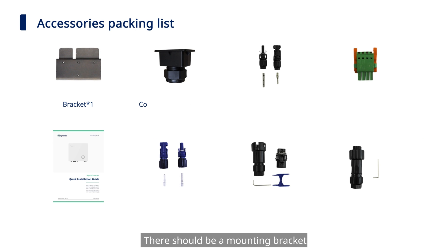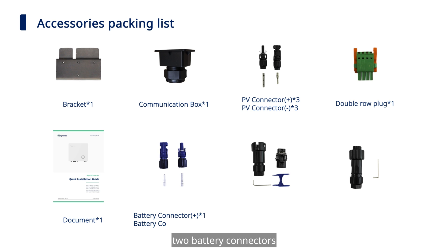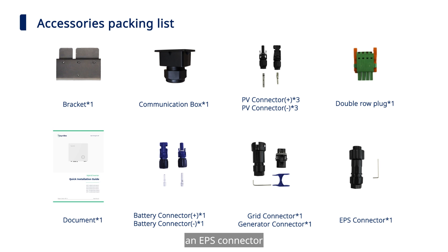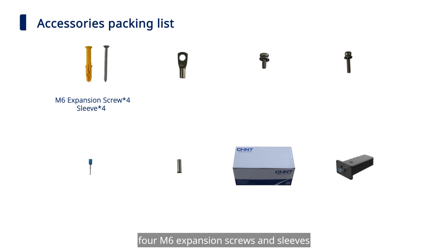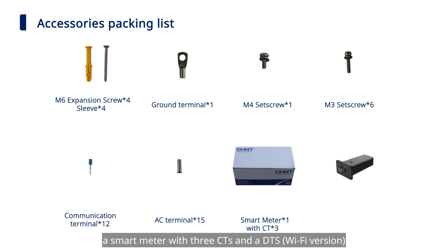Check if any items from the package are missing. There should be a mounting bracket, a communication box, 6 PV connectors, a double row plug, a quick installation guide, 2 battery connectors, a grid connector, a generator connector, an EPS connector, 4M6 expansion screws and sleeves, a ground terminal, an M4 set screw, 6M3 set screws, 12 communication terminals, 15 AC terminals, a smart meter with 3 CTs, and a DTS.